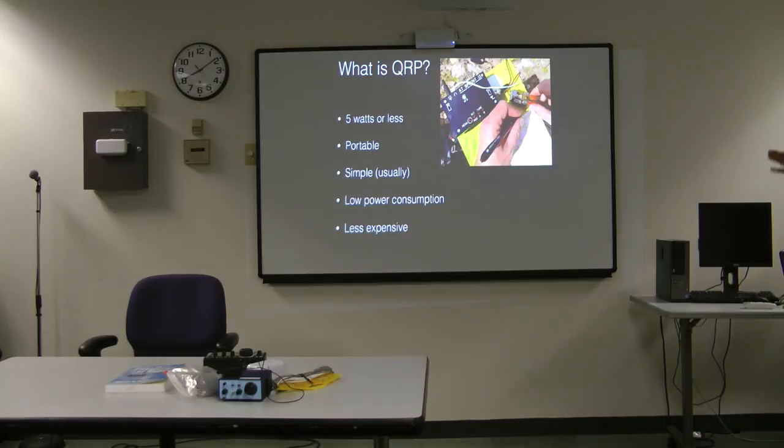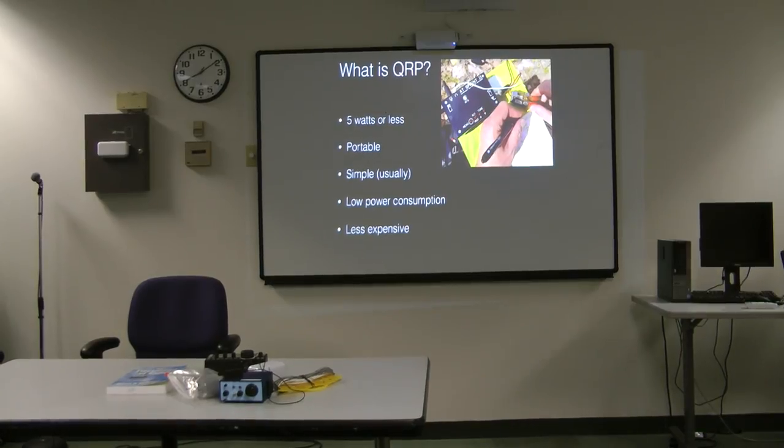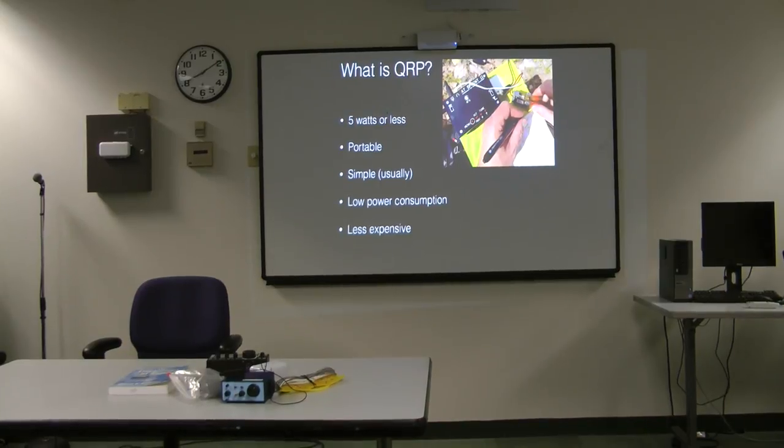So QRP — most people agree it's 5 watts or less, but you see some rigs that will do 10, some 20. They tend to be portable, tend to be simple. They don't consume much power and they're cheap. So it's a really good way to have a nice small station.